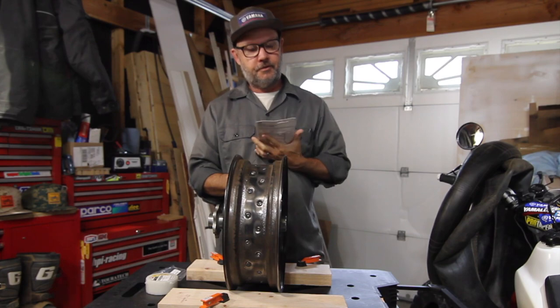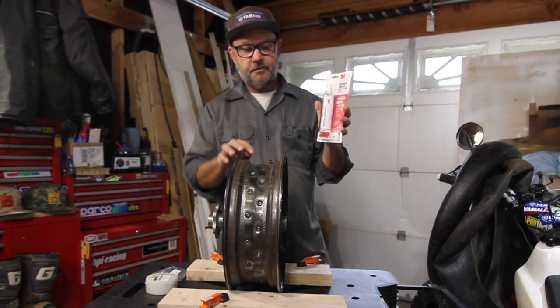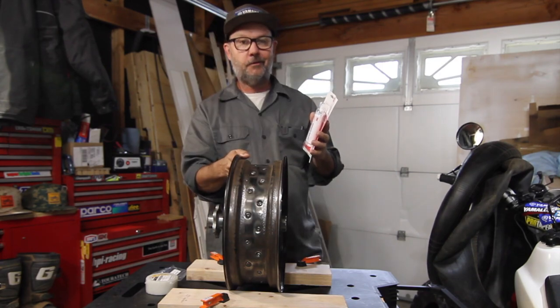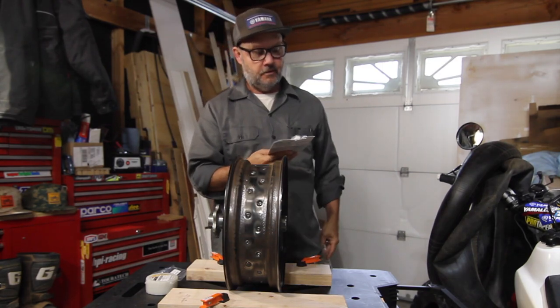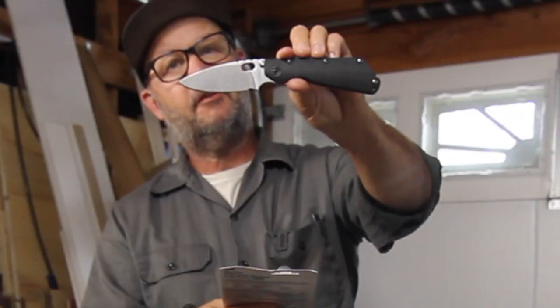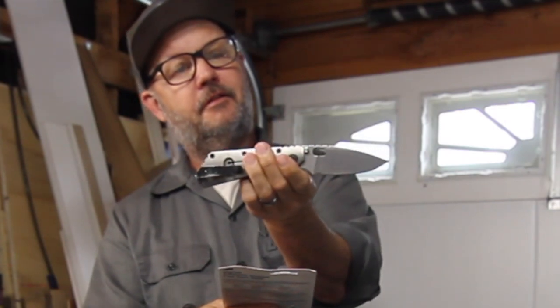The first part we're going to start with is using the sealant to seal up all of the spoke nipples. I guess that's how we're going to get this thing started.